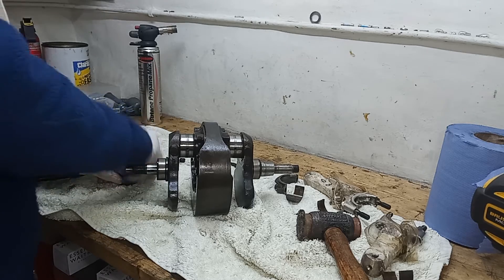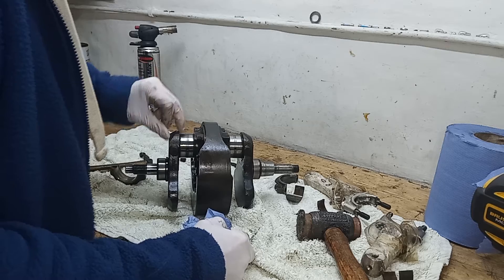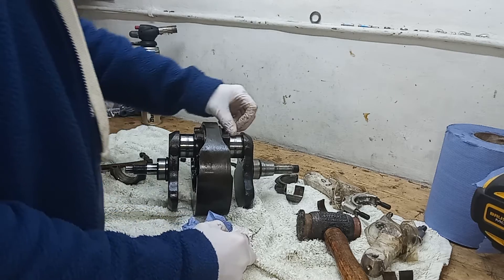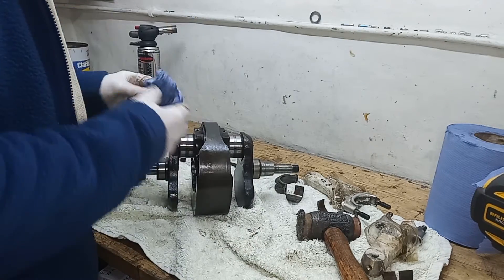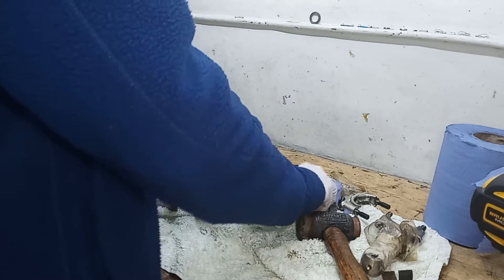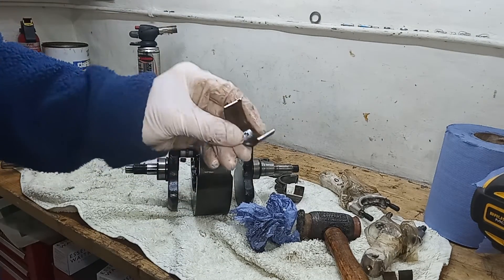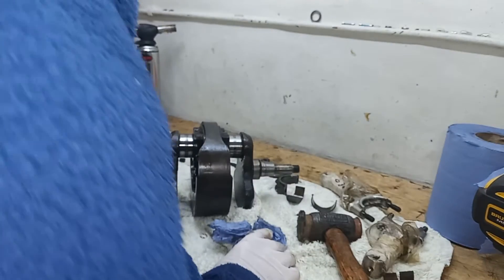The journal will either need to be honed at the very least to get rid of that scoring, and if the scoring is too deep - it's quite deep on the drive side - then they'll have to be ground down to the next size and we'll fit oversized shells. Obviously we'll be replacing the shells - you'd be utterly mad if you rebuilt an engine and put the old shells back in, whether it needs grinding or not.